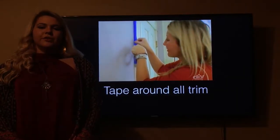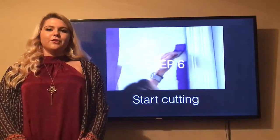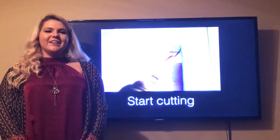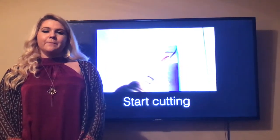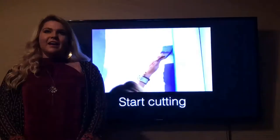After that, it is time to start cutting in around tight corners that you cannot reach with the roller. You will go around the baseboards, trim, door frames, windows, and outlets.